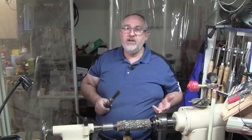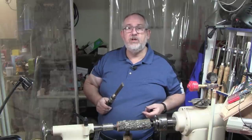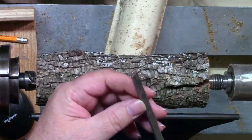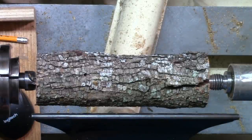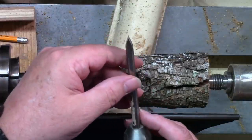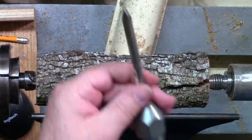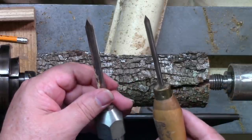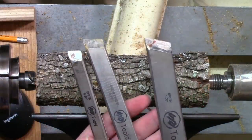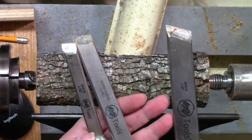Just a heads up: if you've got a real thin skew, it's going to be harder to learn; if you've got one that's thick and heavy, it'll make your learning curve easier. Skews come as small as a quarter inch — using that little one, you have a very, very small sweet spot. This is a half inch; I use this a lot on pin work. This is one of the Stuart Batty half inch skews — notice the difference in thickness. The Stuart Batty is a whole lot easier to use. These are the three I use most often: all Stuart Batty's — a half, a three-quarter, and a one inch. Of those, I use the one inch a whole lot more than any of the others.